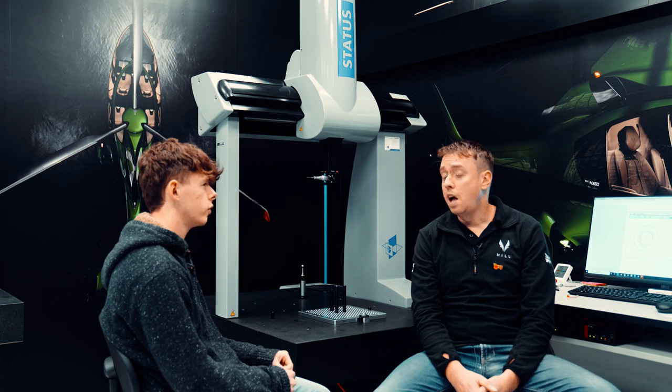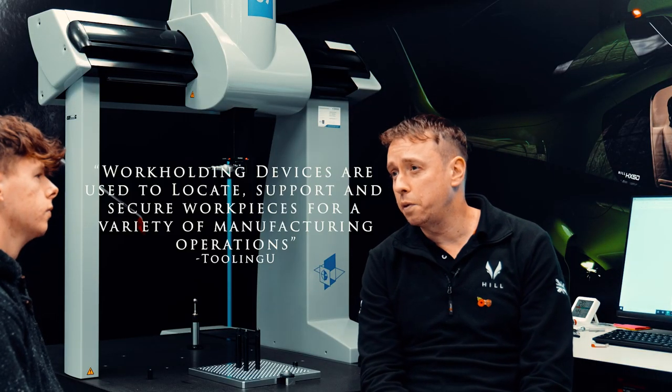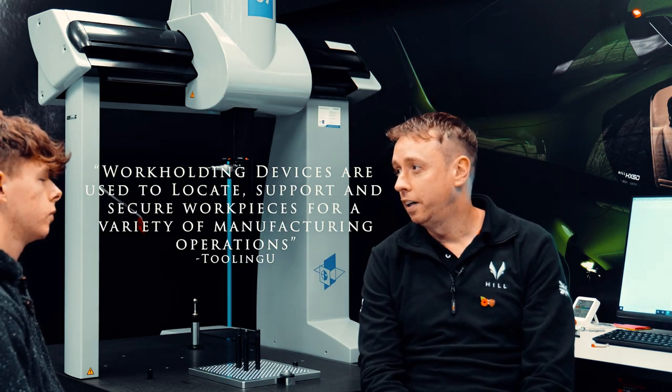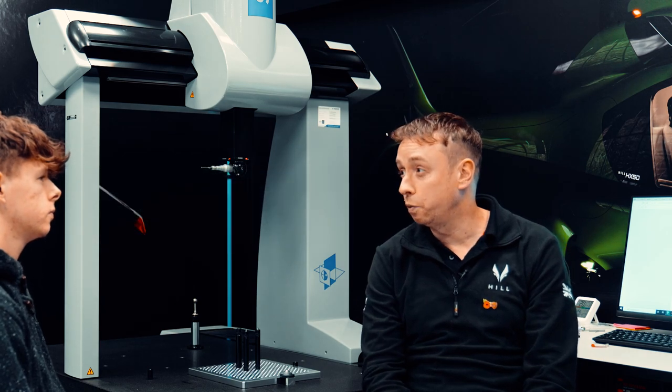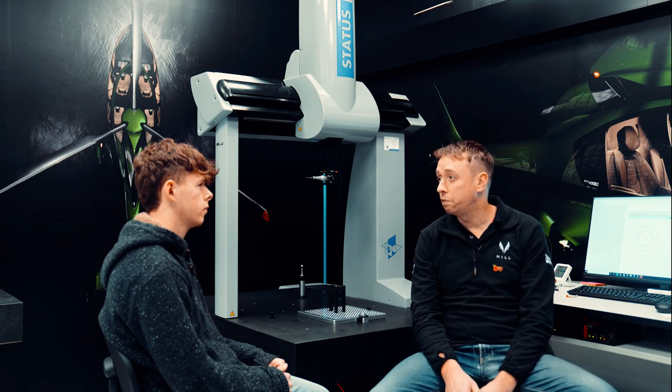And are those the two main things, or is there anything else? Also work holding — we've got the most highly accurate, repeatable work holding device that you can get out there, and we're using that. So a combination of all those three factors has helped us achieve the tolerances we want to do.